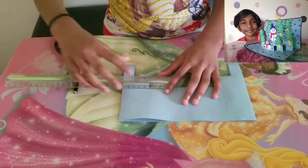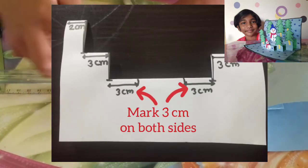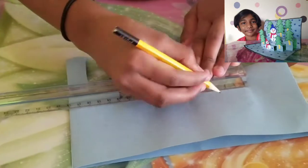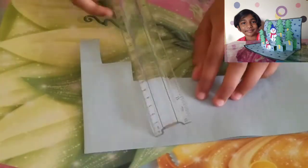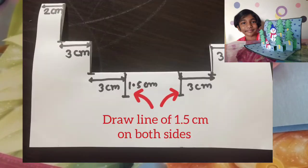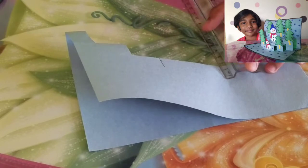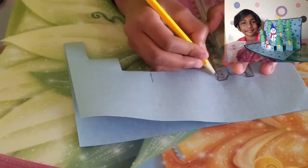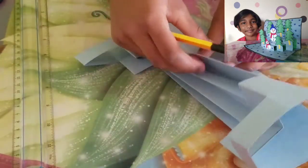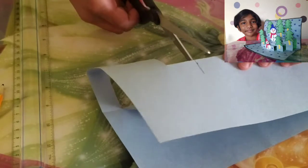Now mark three centimeters again from both sides — this side too, three centimeters. And now make a line of 1.5 centimeters from the mark of the three centimeters. Now you see that we have three flaps. Take the first flap and cut on the line.